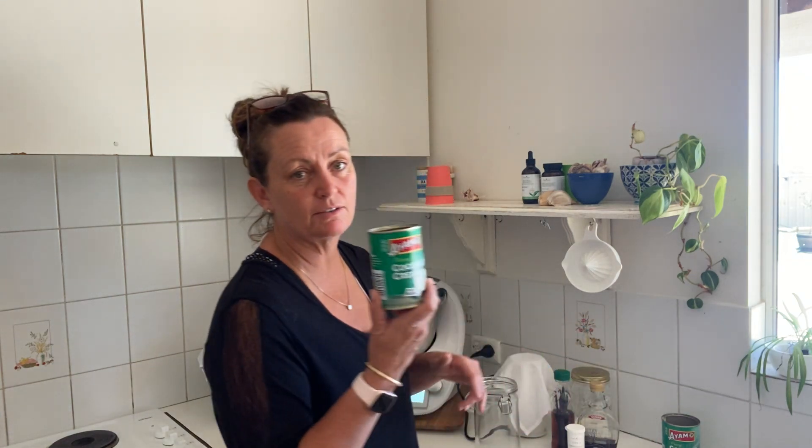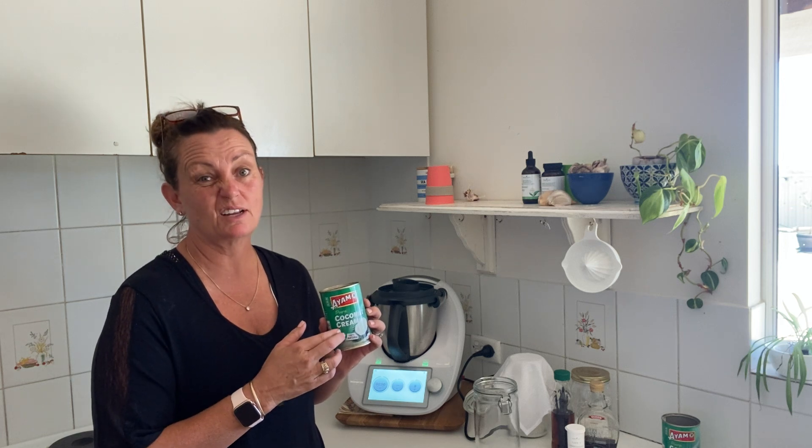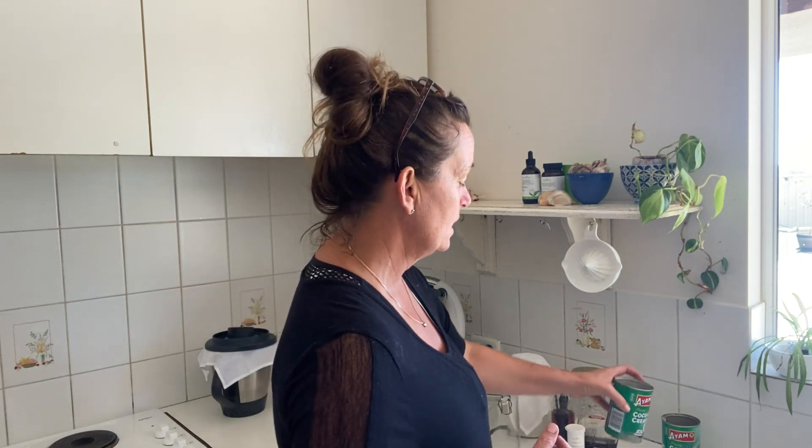What I do is I put two tins of coconut cream. I prefer the cream because it's a lot richer, it's a bit thicker, and our brains are starved of really good fat so that's a really good thing to use. You can also do this with coconut milk and you can also do it with almond milk to make an almond yogurt.